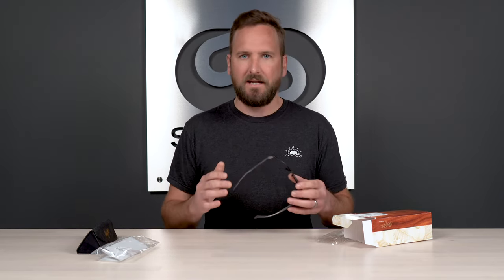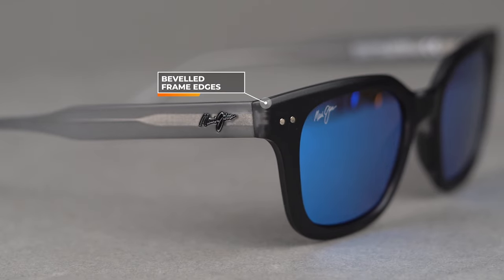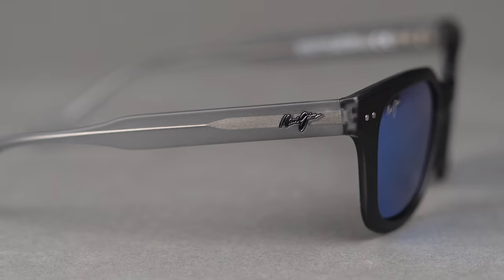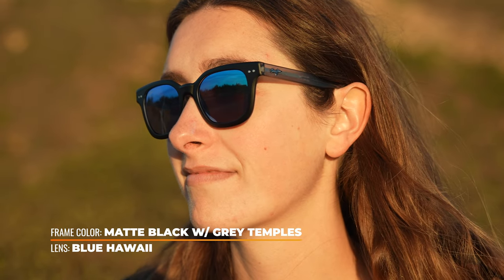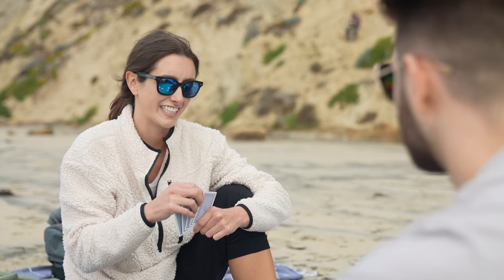I love the bezeling they did on these frame edges — that's a very uncommon feature. It's a nice little attention to detail and I think it just gives it really clean lines more than anything else. This pair in particular — I love that it's a matte black frame front with gray temples, but it's more of a transparent gray with a matte finish. It just looks really clean, really classy — the design, the colorway, everything about it.